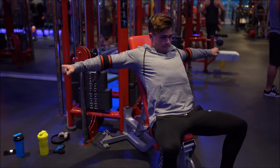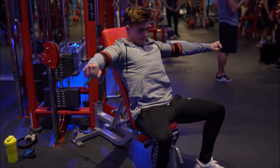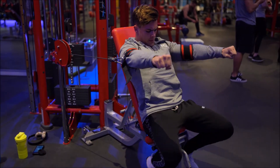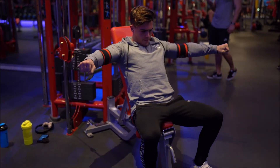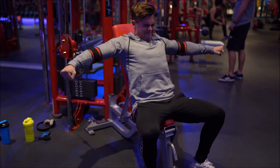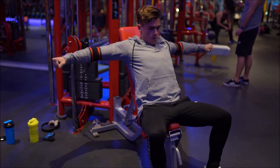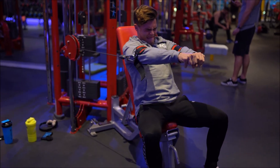Next up we have a costal pec fly — a cuffed version again. I'm putting the cuff around my upper arm. Some people might have too big of an upper arm, so they would have to put them around their forearms. Really trying to get the elbows as close as possible when fully contracting.